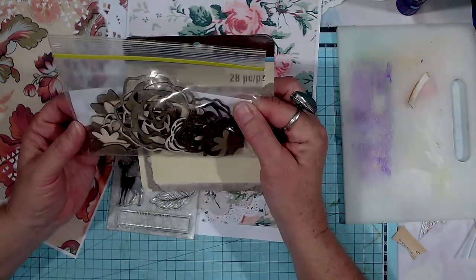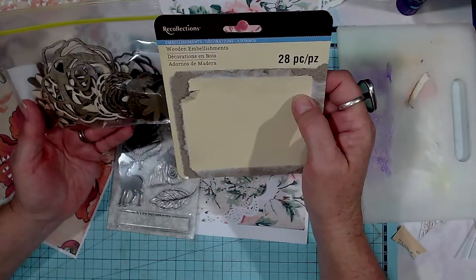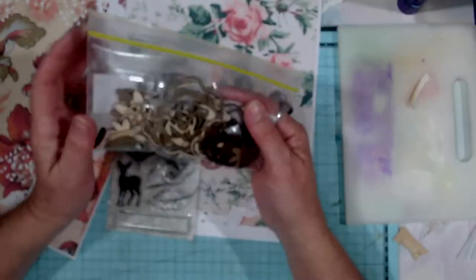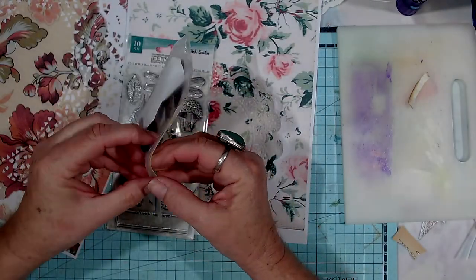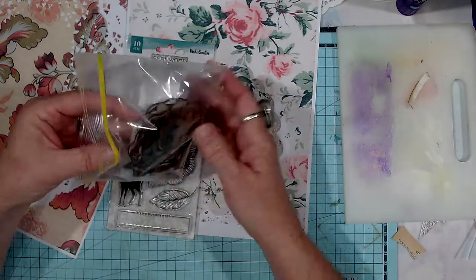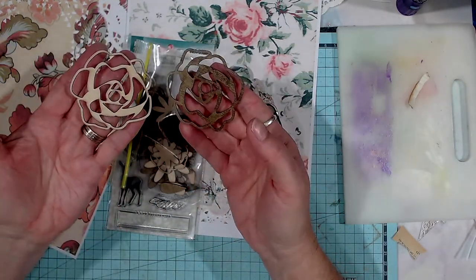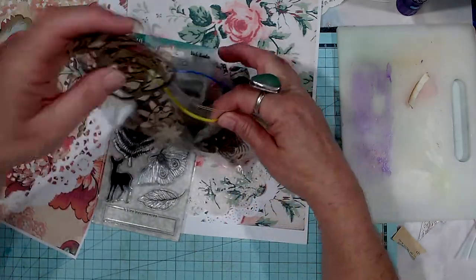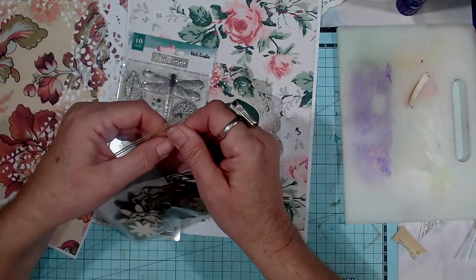So I'm going to use some of these on my gel plate as well, as little stamps to make pattern. These ones were all flowers — roses and flowers and leaves. So I'll give that a go and see how it goes.